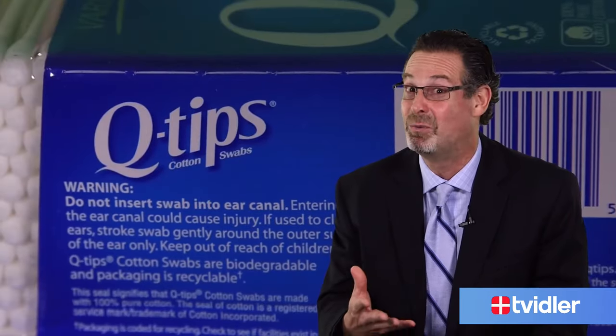The simple answer is you shouldn't put Q-tips into your ears. There's a warning on the box that says do not insert into your ears.